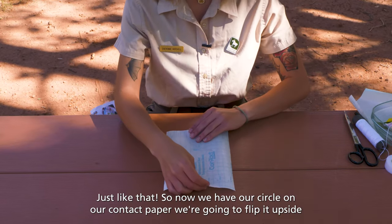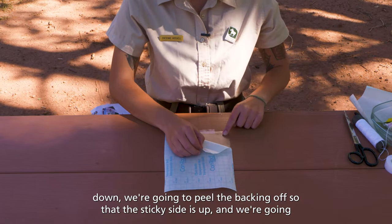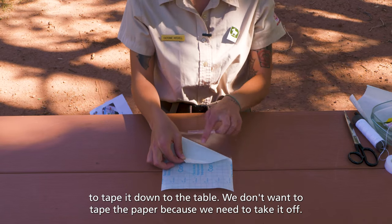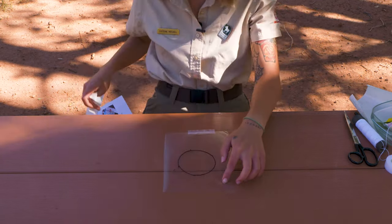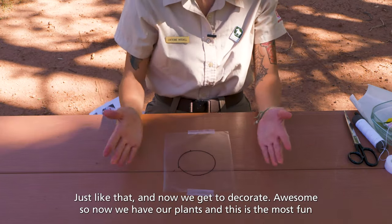We are going to flip it upside down. We are going to peel the backing off so that the sticky side is up, and we are going to tape it down to the table. We don't want to tape the paper because we need to take it off. Just like that.